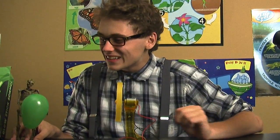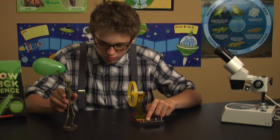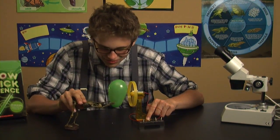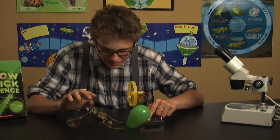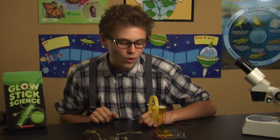Oh my god it works! Harold! It works! Fantastic! That works well.